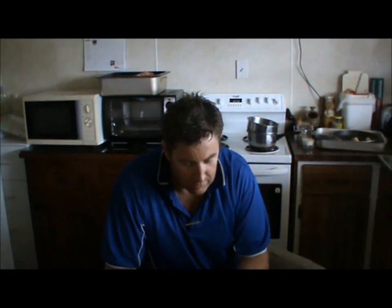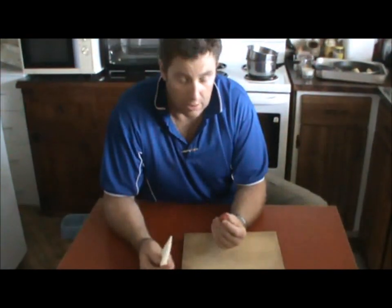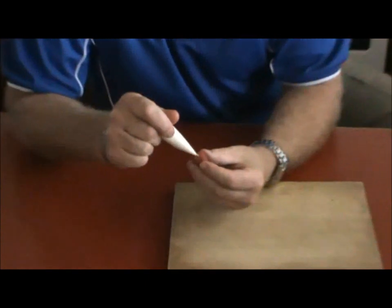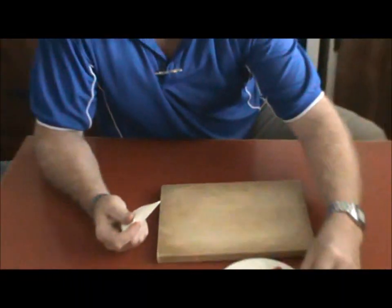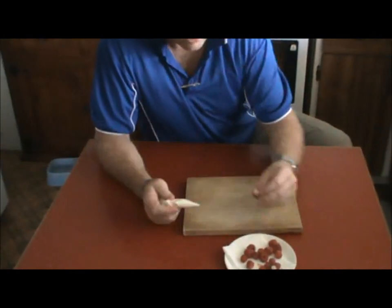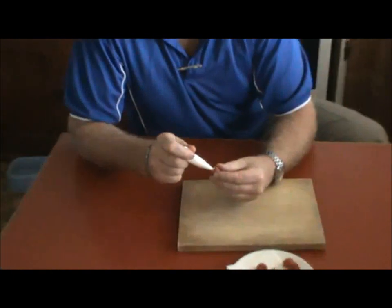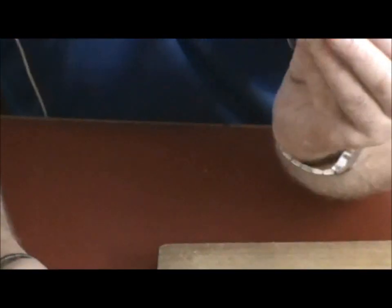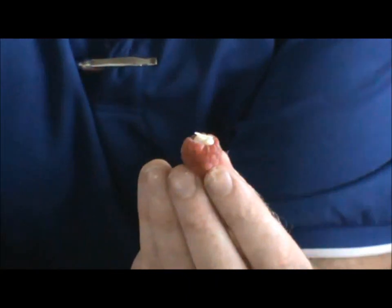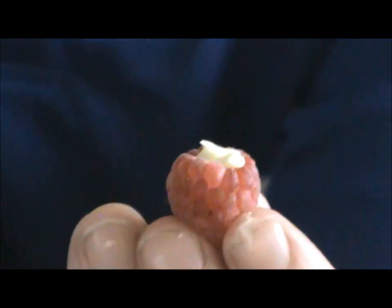Today we're going to do raspberries full of white chocolate filling. All you do is just get your raspberry with a piping bag and pipe it in like that. Raspberry and white chocolate go really well together. I'll show you how to do the piping bag in a minute, but that's all you do — pipe it into the cavity of the raspberry and then place it into the...